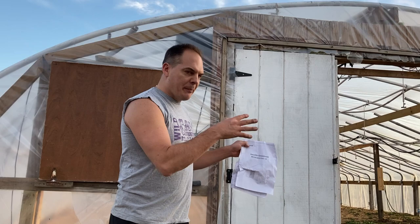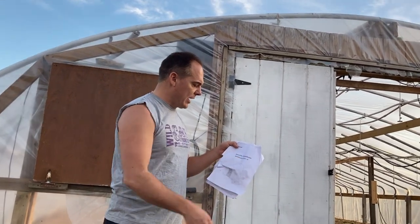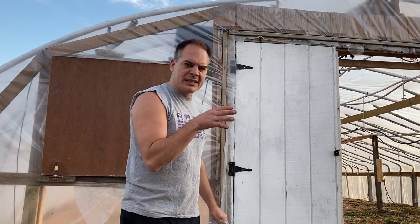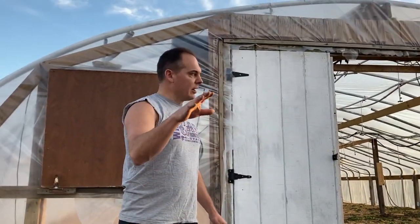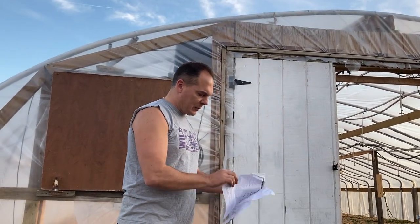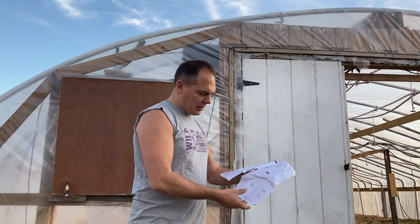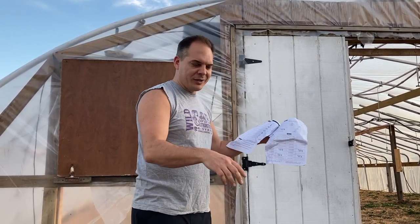I bought this off Amazon for like 60 bucks. So we're gonna build a mini greenhouse inside the big greenhouse — America Life Greenhouse is what it is. I think it's about a six by six. Here are the parts; we're gonna probably build it out here and then move it inside. It's pretty easy and self-explanatory — you've got a whole bunch of little tubes you shove together and it builds a thing.